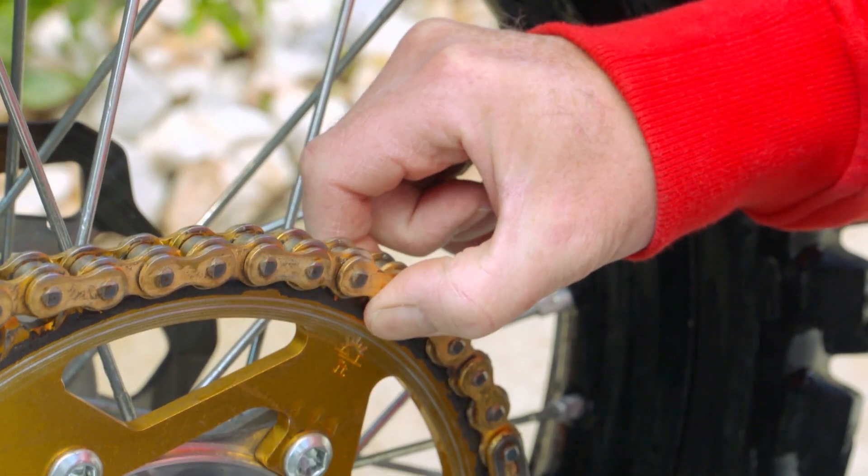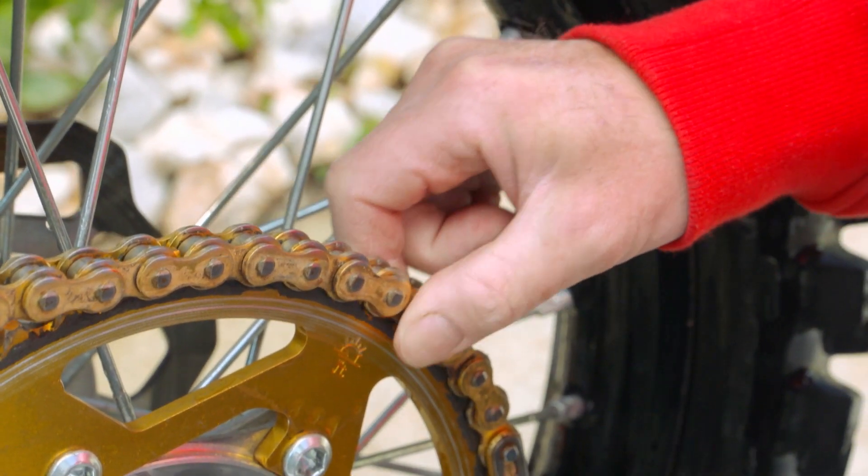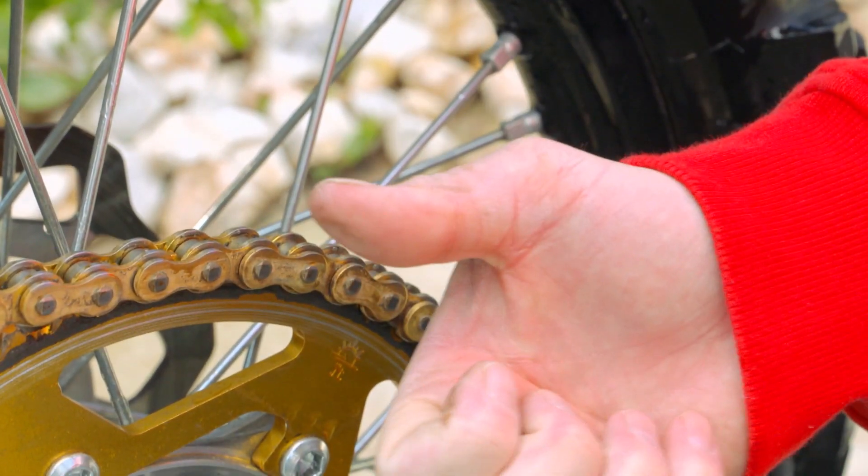Once you've done that, just inspect the chain and make sure that it's not too worn. A good way to do this is once you pull it back from the sprocket — if it comes back quite a long way from the sprocket, obviously making sure that the chain tension is correct — then you've got a few issues and you may need to inspect the chain a bit more to see that it's actually not damaged.